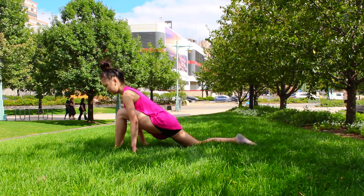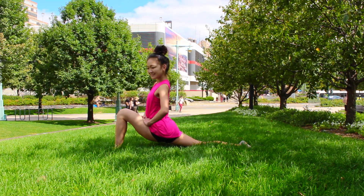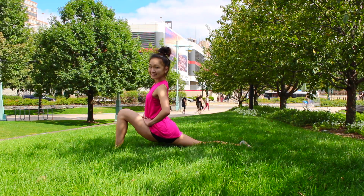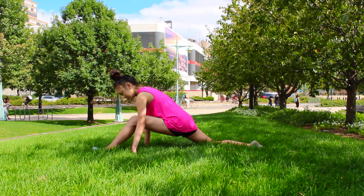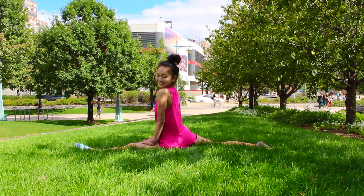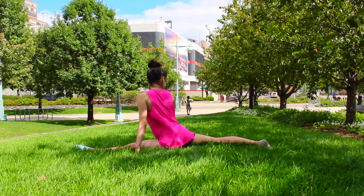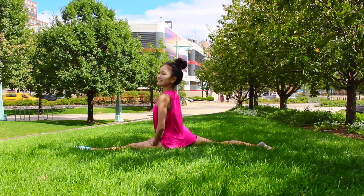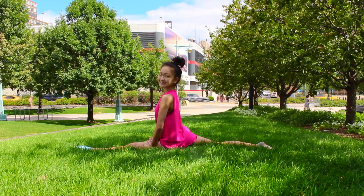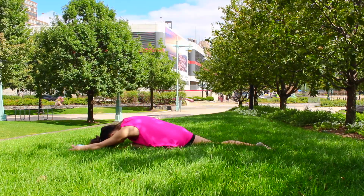Splits are really important for dancers — getting your splits and over splits is not only helpful to have but also essential for really good leaps and kicks. By doing a really deep lunge like Erica is demonstrating, you're going to stretch out your hip flexors. If you do this every single day and haven't got your splits yet, you'll find you get them really quickly. This is how I got my splits — by sitting in a lunge position for a long time.